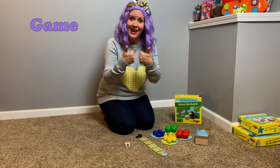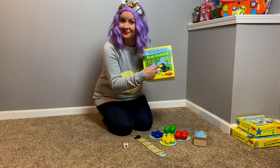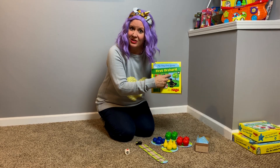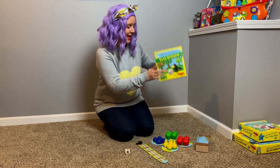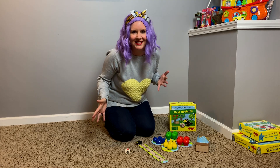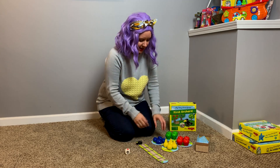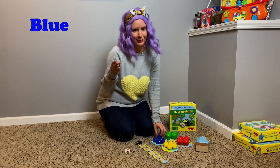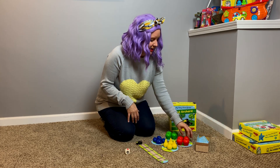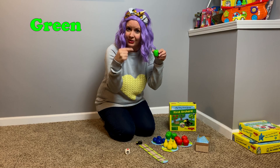I want to show you how to play a game. I love this game. This game is called First Orchard. Can you say that? First Orchard. It's a hard word — orchard. This game is all about an orchard where things are grown. Fruits and veggies and all sorts of good stuff. This game has four different orchards: a blue orchard for blueberries, a yellow orchard for pears, a red orchard for apples, and a green orchard for green apples.